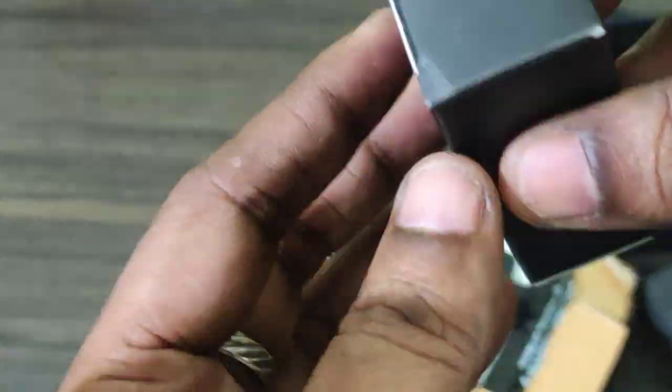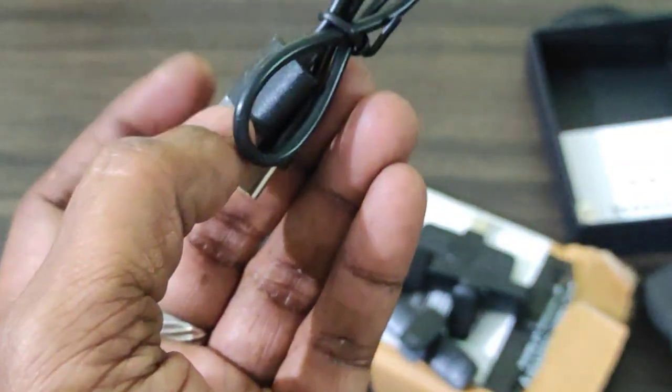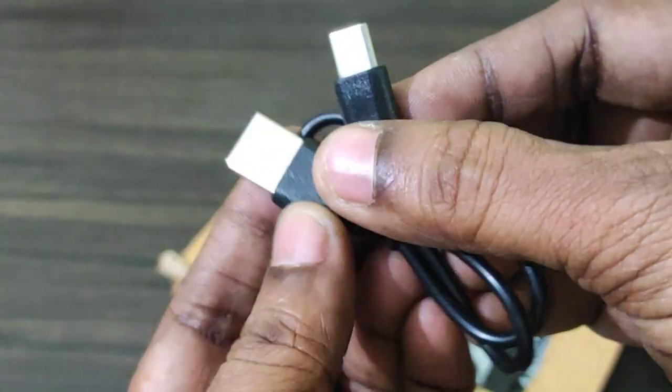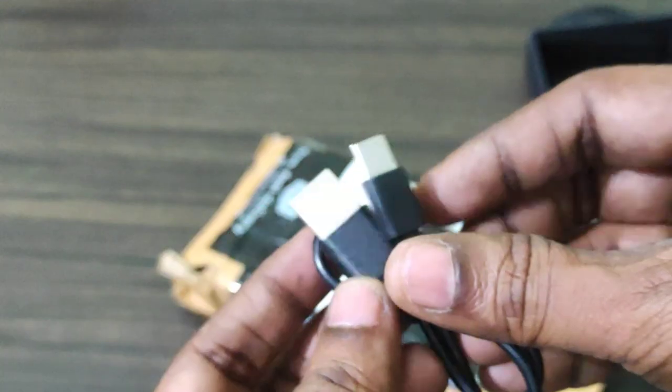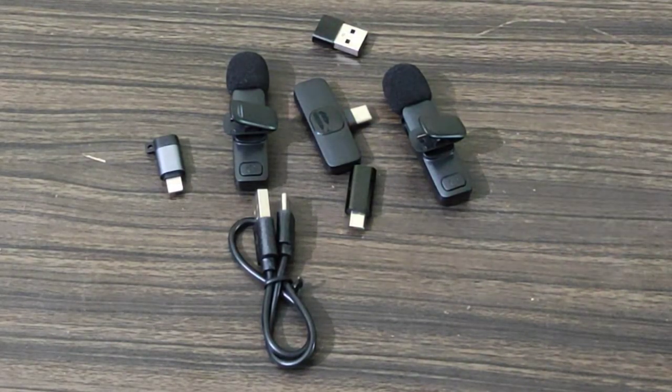I have to charge the microphone while you attach the microphone. The other side is Type-C, so you can charge the microphone.